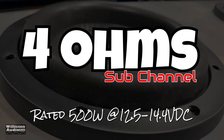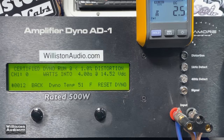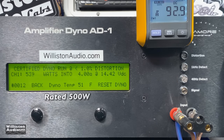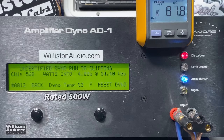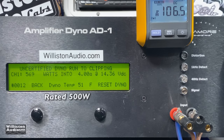Now let's check out the sub channel test, with all the other channels loaded on resistors. It's rated 500 watts everywhere from 12.5 to 14.4 volts. First up the certified test up to 1% THD: 539 watts right at 14.4 volts — it did its rated power plus a little more. Let's take it up to the clipping point for the uncertified test, and yes we get a little more: 569 watts at 14.36 volts.